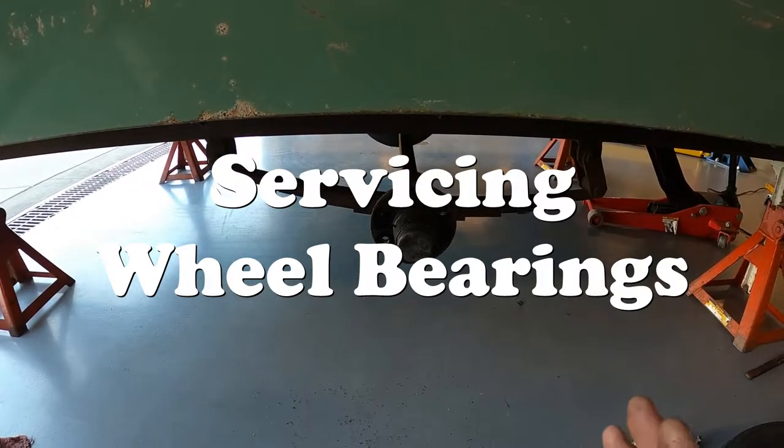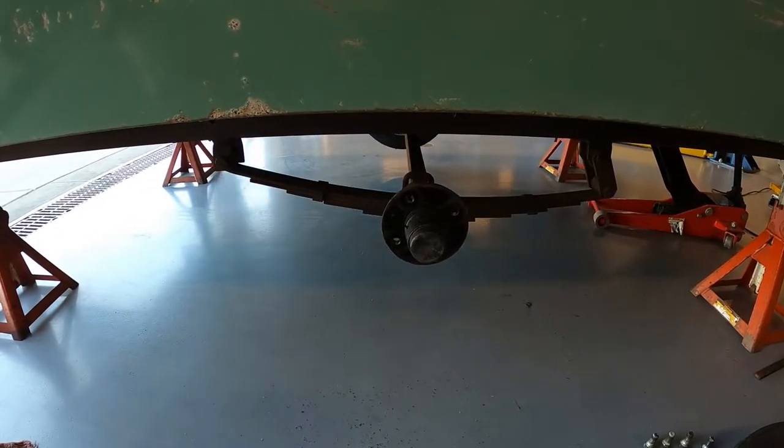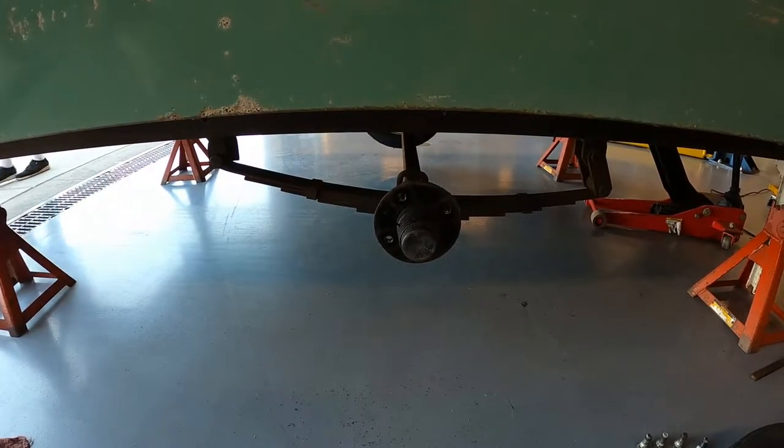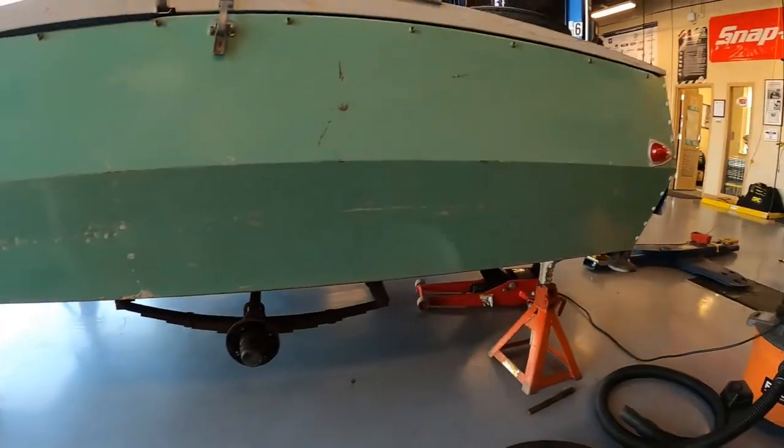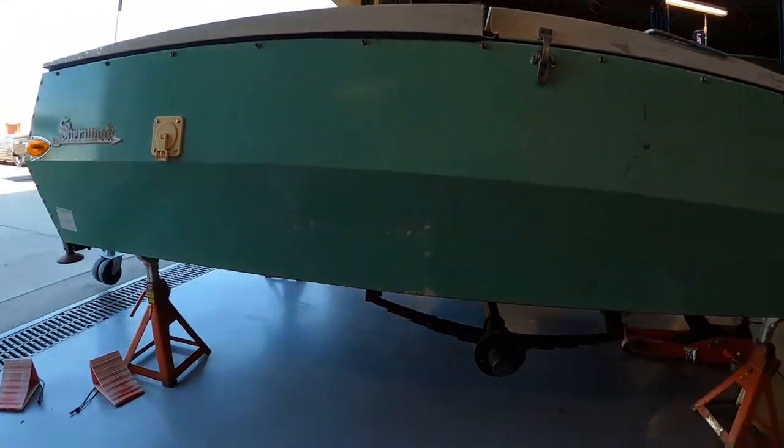Hey, how's it going everyone? So for today I'm just going to show you something real quick. We're going to hand pack wheel bearings. What I'm working on today is my '73 Sherwood tent trailer.